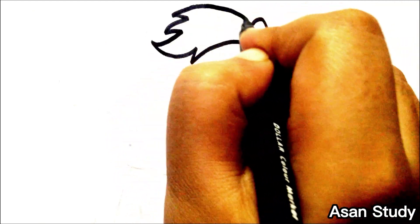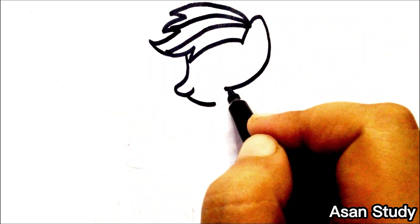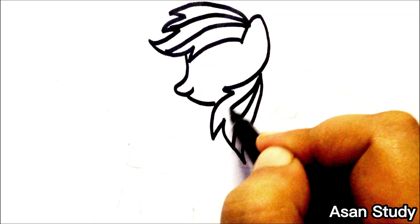Hello everyone, welcome to Asana Study. Today we will learn to draw Rainbow Dash and Twilight Sparkle from My Little Pony in an easy way. First, we are drawing Rainbow Dash.